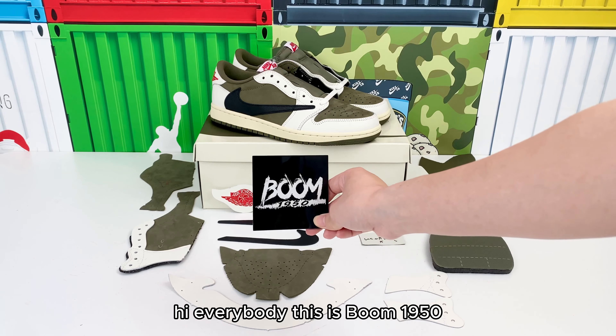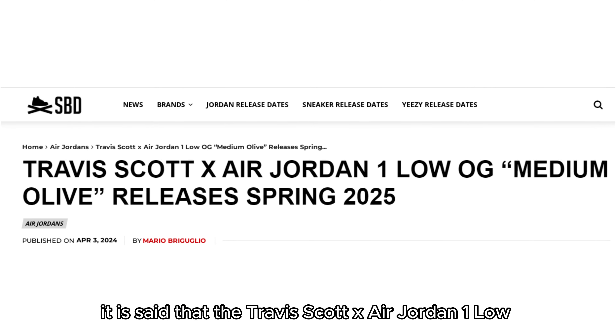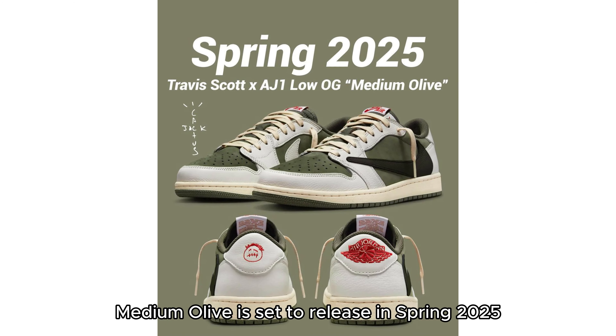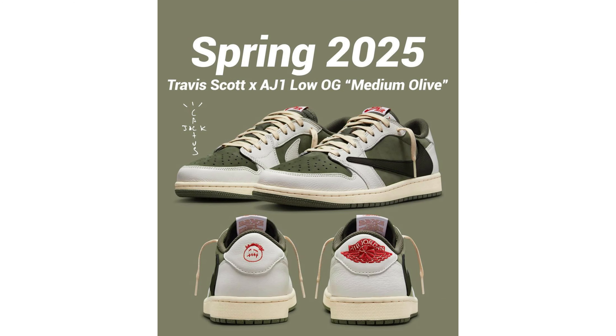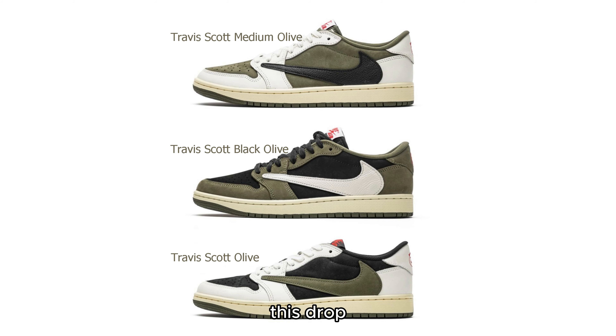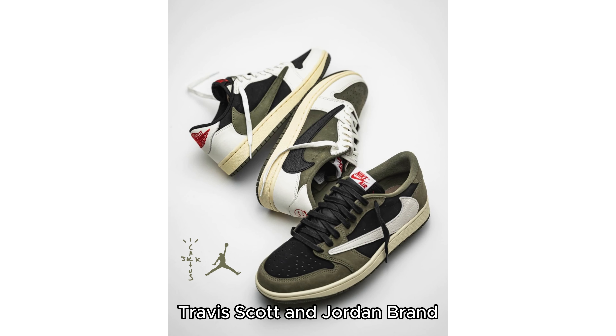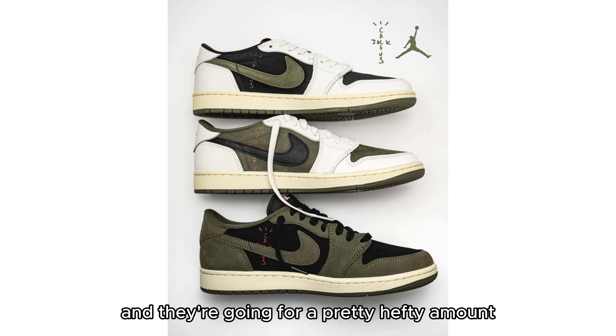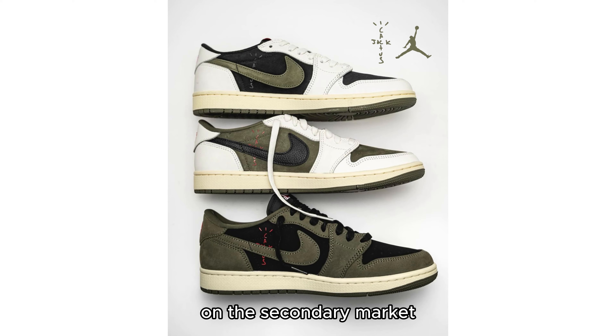Hi everybody, this is Boom1950. It is said that the Travis Scott x Air Jordan 1 Low OG Medium Olive is set to release in Spring 2025. Following the Fall 2024 debut of the Black Olive pair, this drop strengthens the ongoing collaboration between Travis Scott and Jordan Brand. Last year the Travis Scott Olive sold out instantly and they're going for a pretty hefty amount on the secondary market.